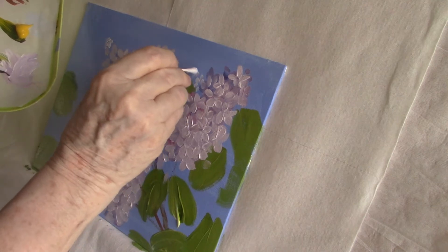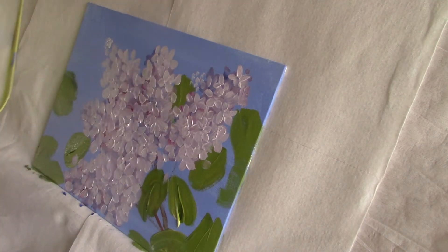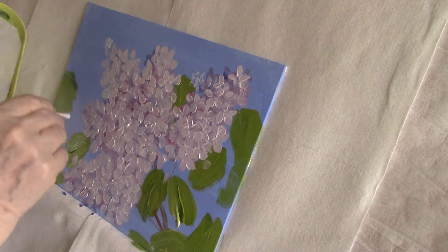I'm going over my buds again. I'm not totally happy with them. I might end up using a paint pen on these.